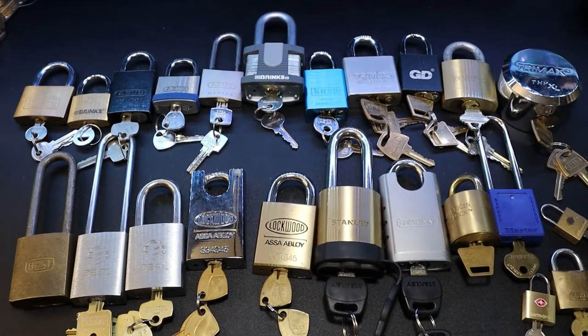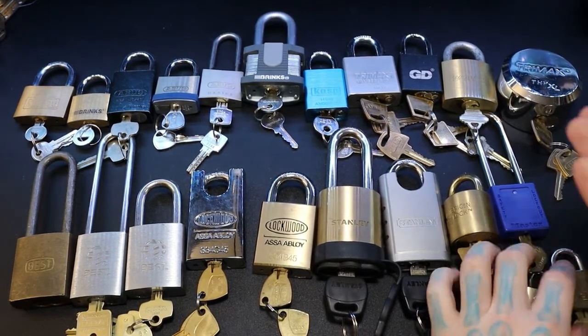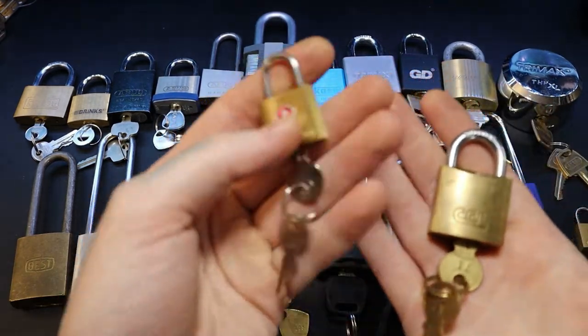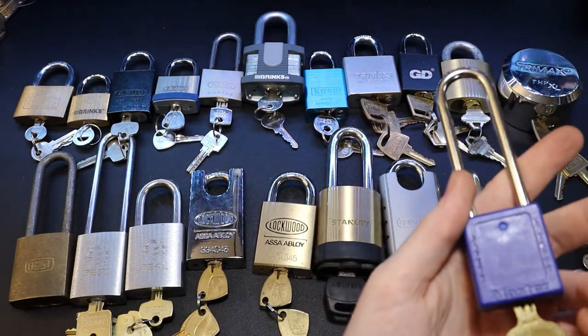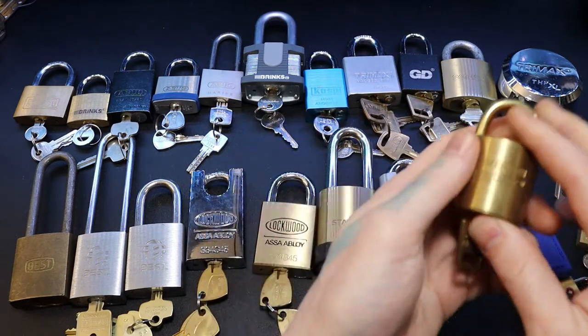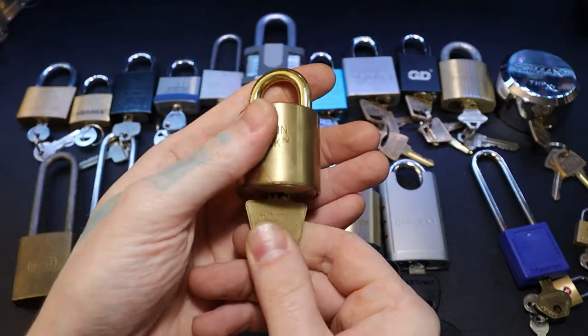Here are a lot of locks that I have sitting out just to pick near my couch or at my desk. Starting over here with a little Master Lock, a little CCL, a little Samsonite lock for travel, a Master 410, a Lotto, and an American tube lock — also called a barrel lock.